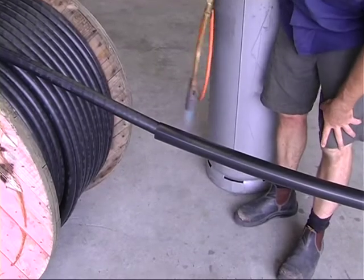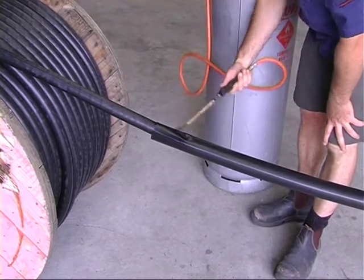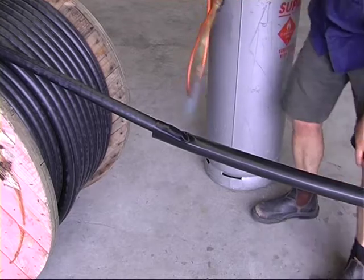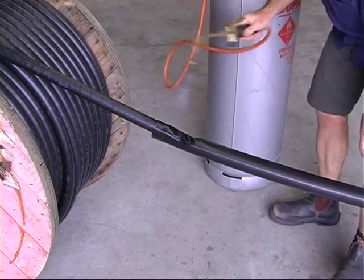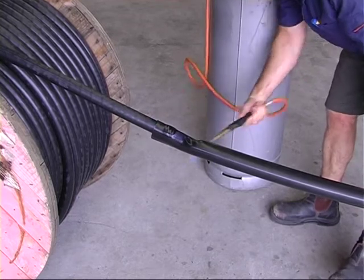Use a heat gun or gas torch to shrink the lower end onto the black outer sheath first, then work up to the other end. Distribute the heat evenly, as too much heat in one area will cause damage to the heat shrink or cable.